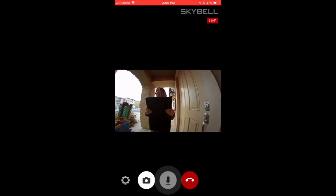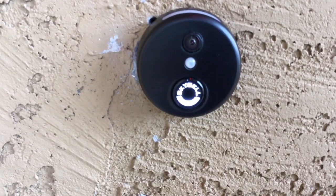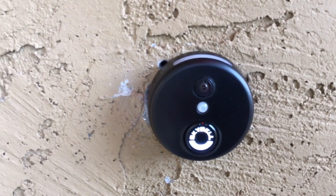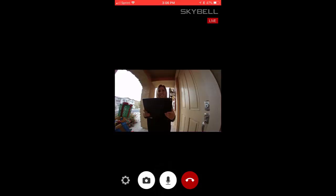Yes, hello ma'am, how can we help you? Hi, I'm selling Girl Scout cookies. You appear to be a bit old for selling Girl Scout cookies. I think I have the wrong door. No, go ahead and come on in — I'll trigger the door for you. It'll be perfectly safe.